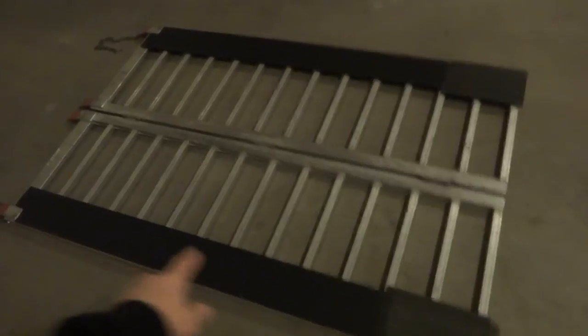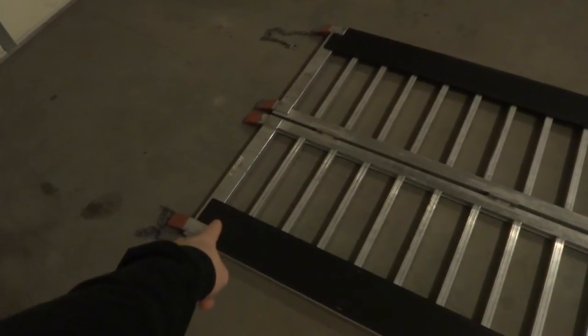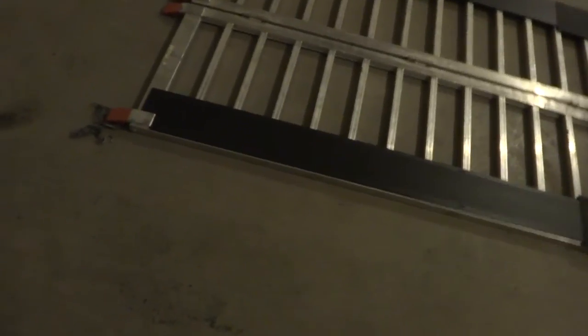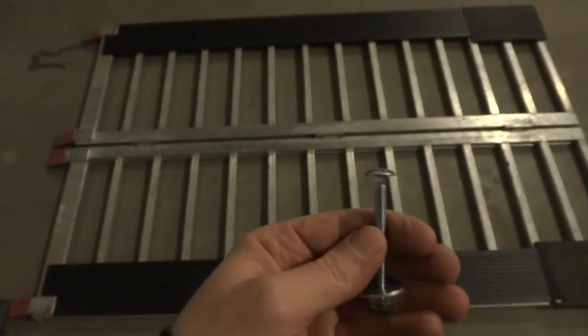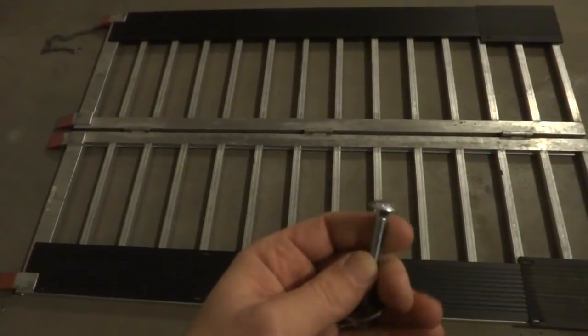Once you get it laid out and everything like this, we're going to go ahead and mark our holes. I'm going to drill probably two holes — one down here and one up there — and then bolt them in with carriage bolts. There's a carriage bolt; in case you don't know, it's got the rounded top, so if your skis happen to hit it, it's not going to matter.